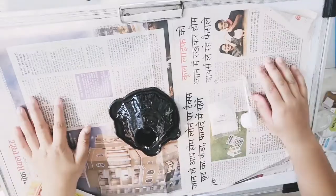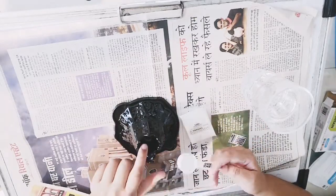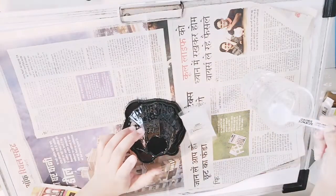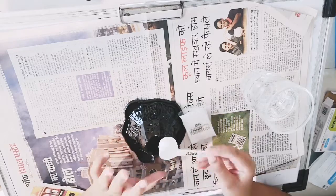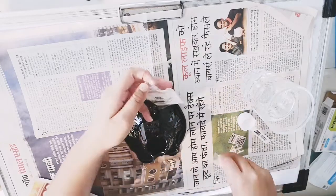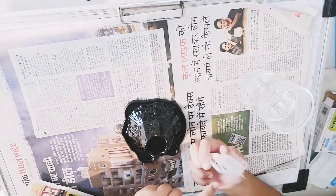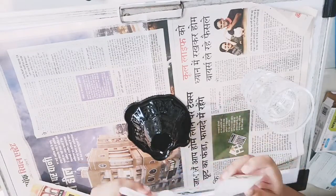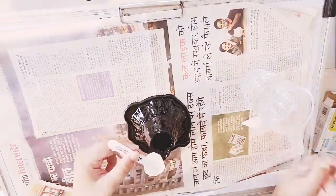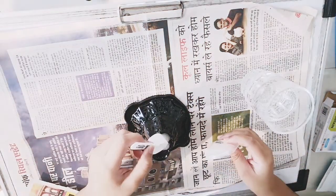I have placed the newspaper and here is the glass of water. First I'll pour water in — I've poured two cups. Now I'll pour two scoops of this snow powder — one scoop and the second scoop.